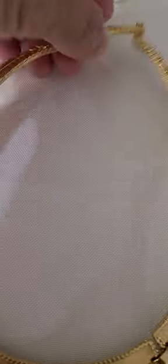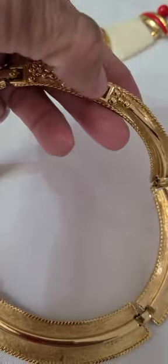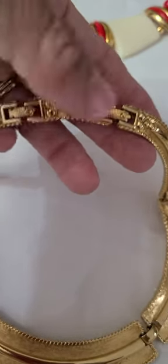This one here is five sections — each one of these is a section — with a double clasp on it. So if you wanted it smaller, you take that off and then you'd have the regular.